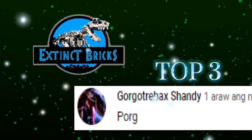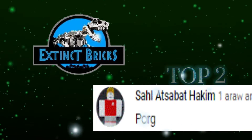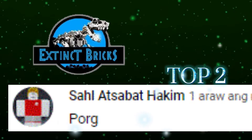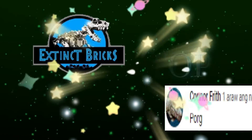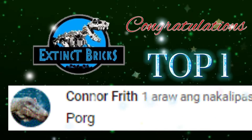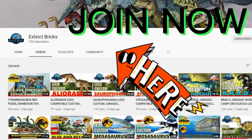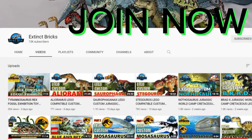Cresacious Bricks, Gorgor Trebek Shandy, Salak Sabat Hakim, and Connor Fritt! Congratulations everyone, and I'll see you in the next guest PC contest. Just click on the Extinct Bricks icon and the link to the Extinct Bricks homepage, then click on the community link to see all our votes.